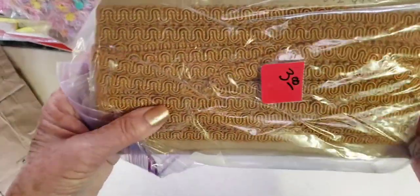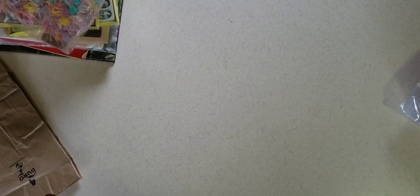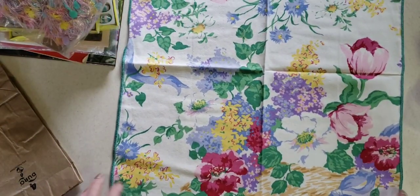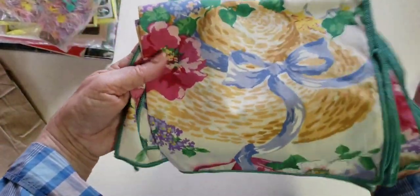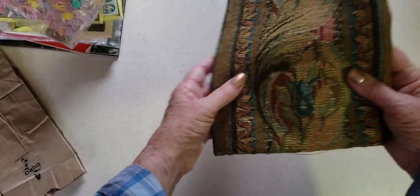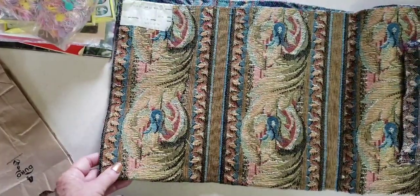I found some braiding for $3 — a pack of that. These were four cloth napkins — look how pretty and spring-like they are, with tulips and daisies, very cheerful. Four of those, and oh, there's a hat, so maybe some are different. Then I found this — I thought it would be great for either a nature journal or a boho look. It looks like a piece of upholstery fabric.